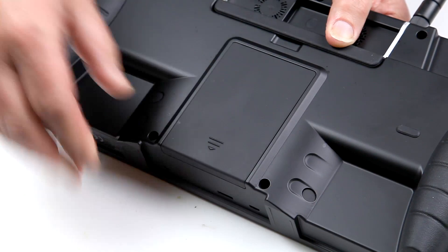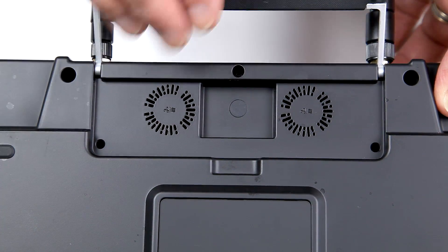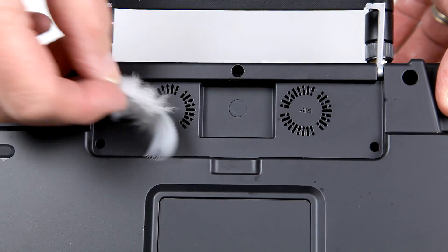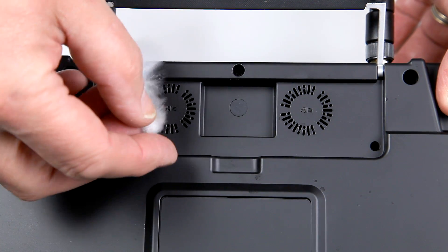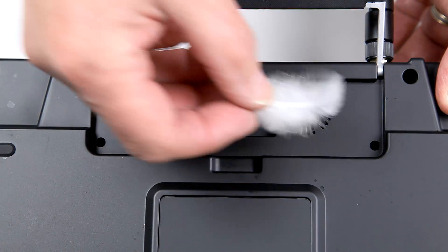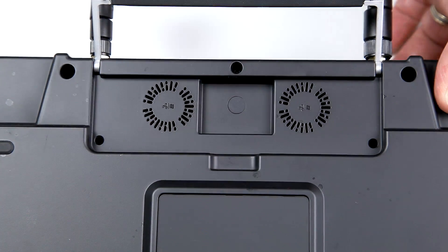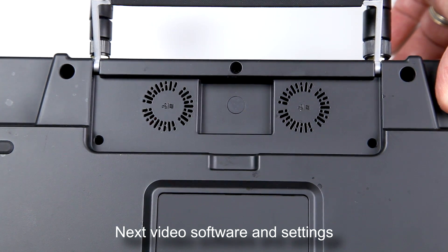There are a couple of fans running — I assumed they were both exhaust fans, but on closer inspection one actually blows out and the other sucks in, so it's actively circulating air around the processor. I think that's brilliant — it's going to keep everything nice and cool.